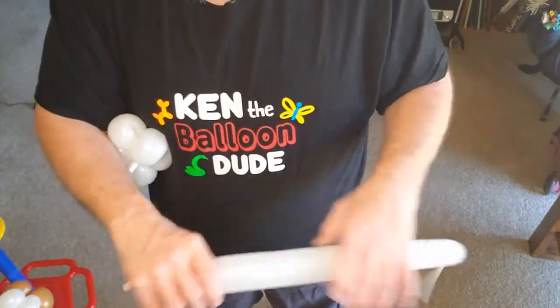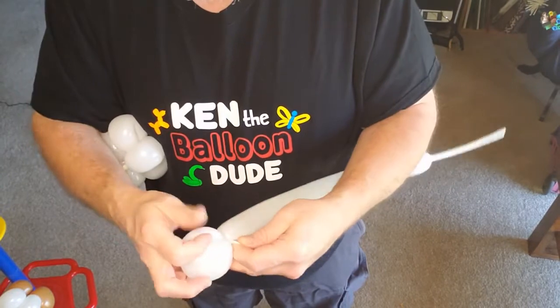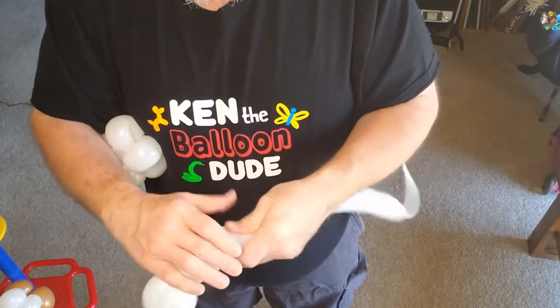Do the same as what you did with the first one — repeat for the other white balloon.